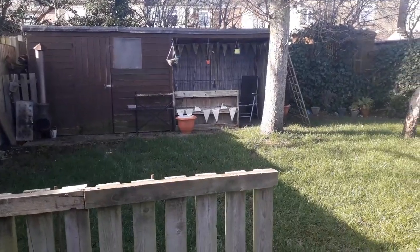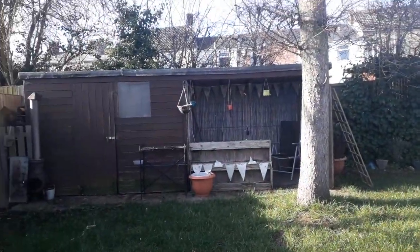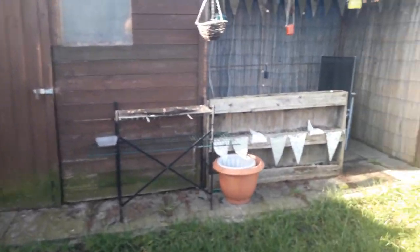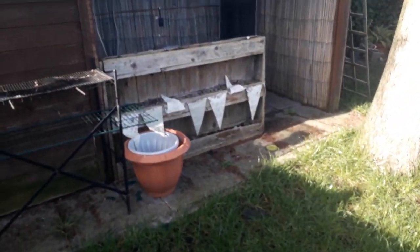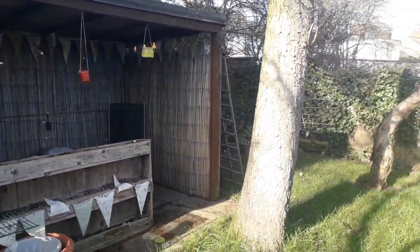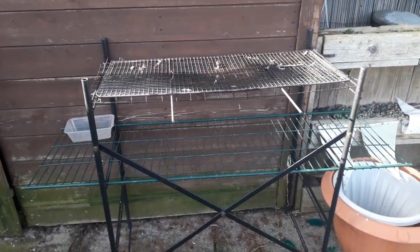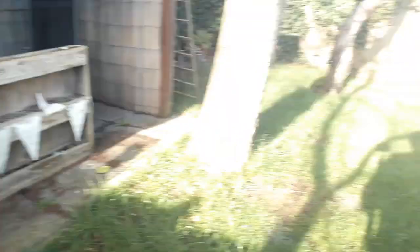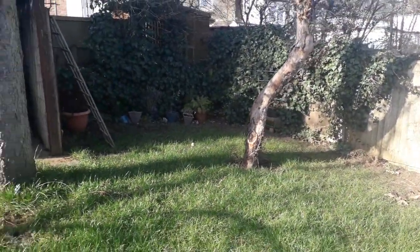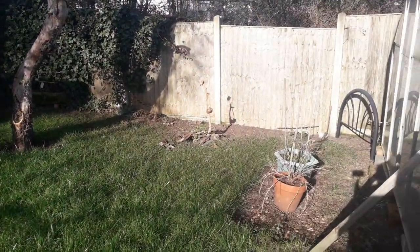We made that little beer garden area which we really enjoyed last summer — used an old shed to make a shelter, put a few flowers in that pallet to add a nice bit of colour, and then made this little homemade barbecue. So altogether it was a really nice little spot for us to sit in during those really hot summer months.